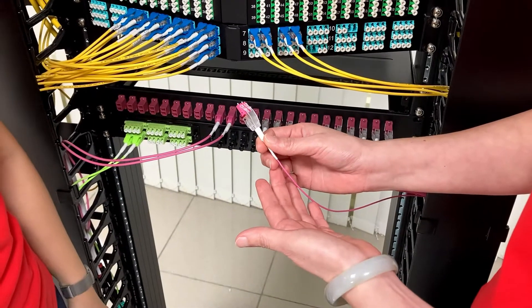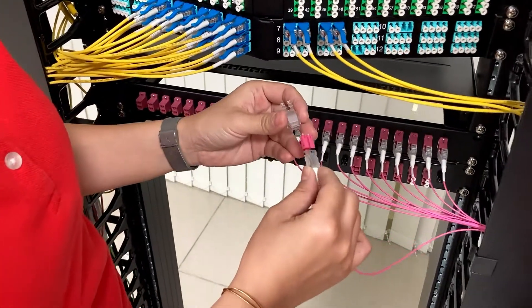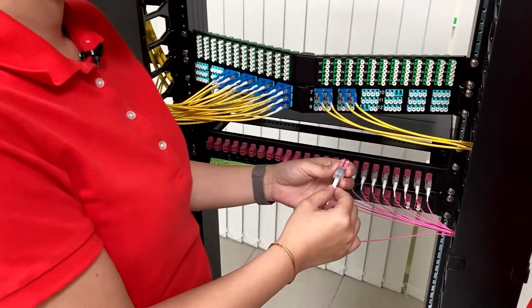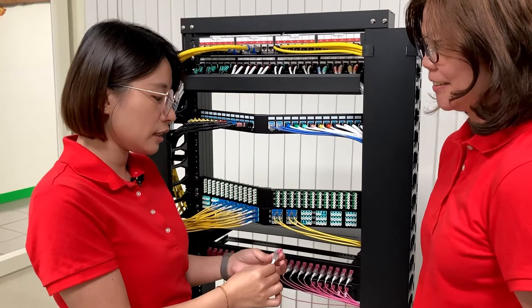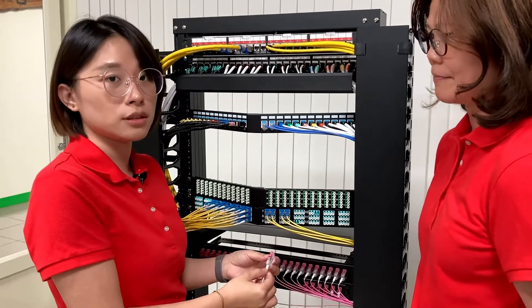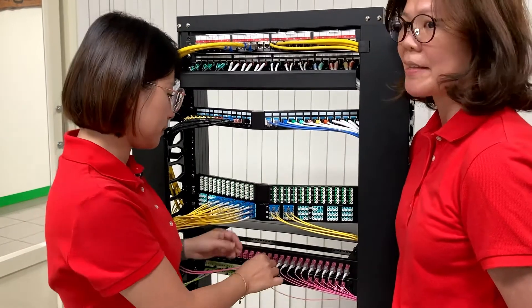I finished my demonstration. So Ivy, would you like to try? Sure. So press and turn and put it back. Finished. How about your feeling? It's a very easy and convenient design, and there will be no fiber exposure during the installation. It's a very cool design, and it saves almost 10 times your time.